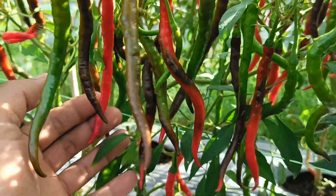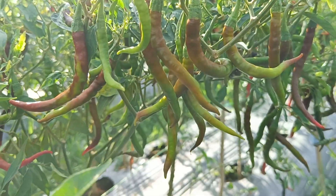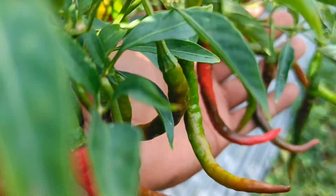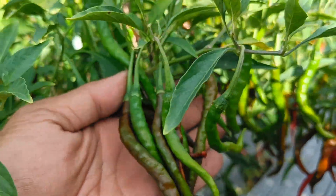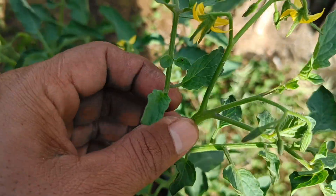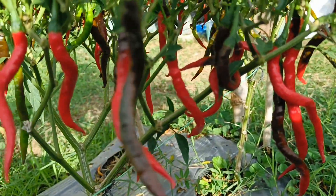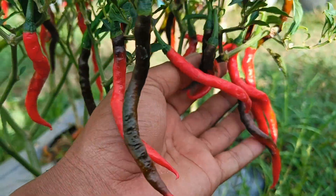Organic fertilizer can come from plant waste, kitchen waste, and animal waste. Manure comes from livestock waste such as cows, goats, and chickens. Green manure is made from plants that are intentionally planted and then processed into fertilizer, usually rich in nitrogen. Liquid organic fertilizer is soluble in water, easily absorbed by plants, and suitable for foliar fertilization — spraying on leaves. Liquid fertilizer should be applied in the afternoon or morning when the weather is not too hot. By using liquid organic fertilizer, farmers can increase crop yields sustainably and maintain environmental sustainability.